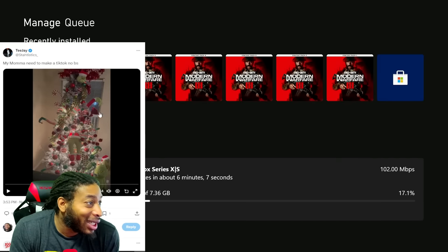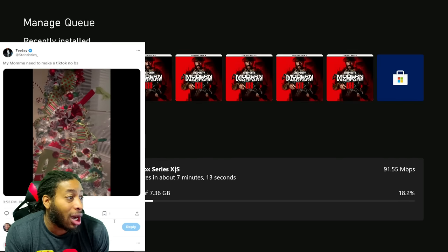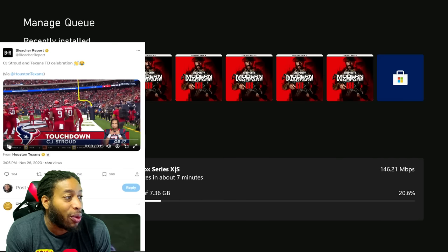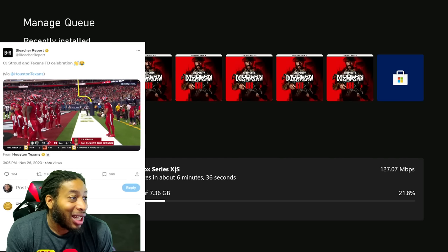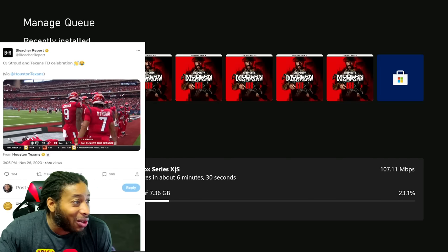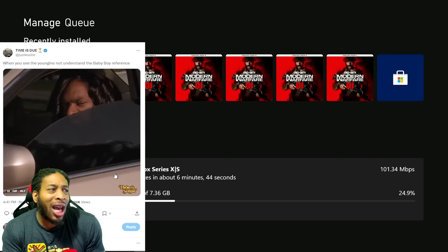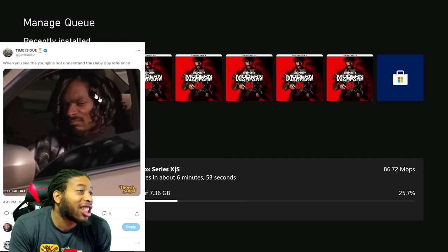TJ said his mama went crazy on the Christmas tree — she needed a ticket again. My wife already saw it and said she needs to go to Amazon and buy a bunch. That's only gonna be up for 28 days. Also, check out this bleach report — one of the best celebrations of all time. CJ Stroud came through and lined everybody up. A lot of people didn't even know what it was from; the announcer was like 'what is he doing?' Everybody went crazy.